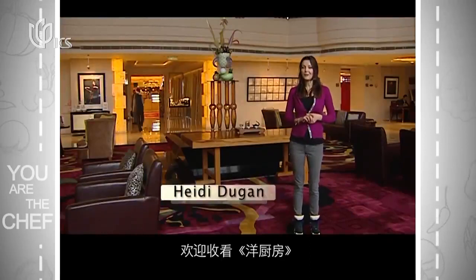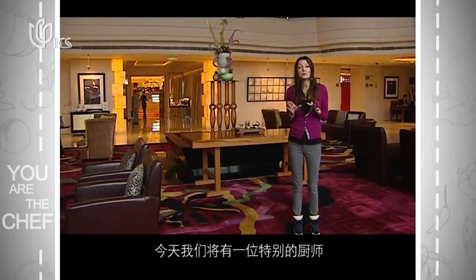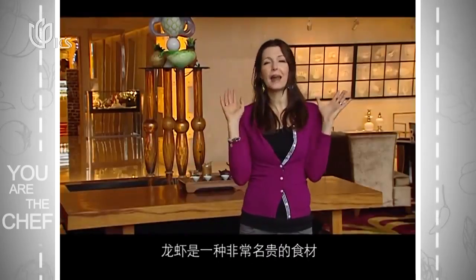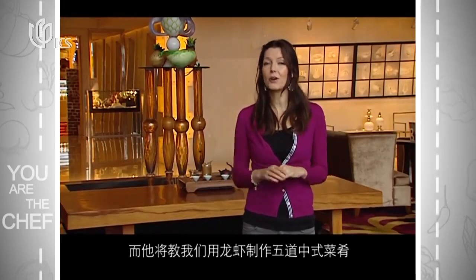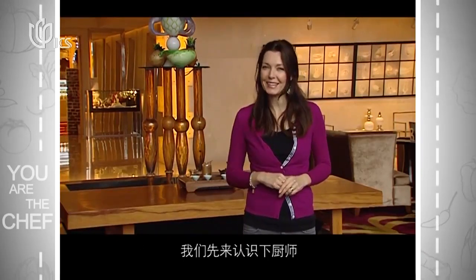Hi and welcome to You Are The Chef. I'm Heidi and we're here at the Renaissance Shanghai YouGarden Hotel. We have a very special chef who's going to be teaching us how to create dishes using lobster — an absolutely fabulous, luxurious item — in five different Chinese style dishes. But before we start cooking, let's see who that chef is.